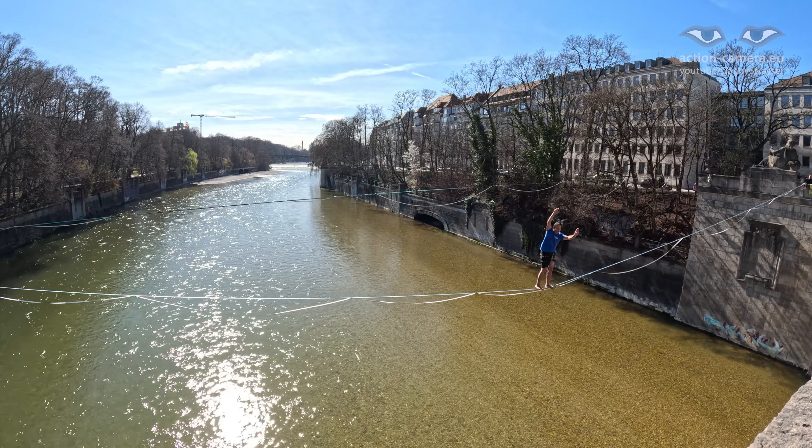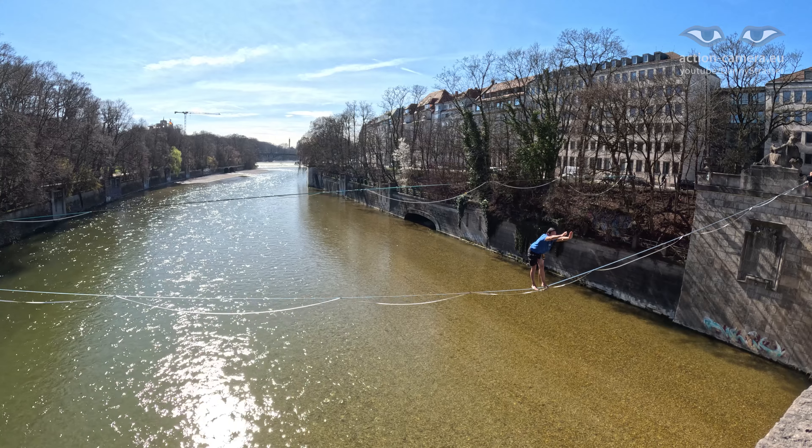In my fourth attempt I could stand for 37 seconds. This was really cool.